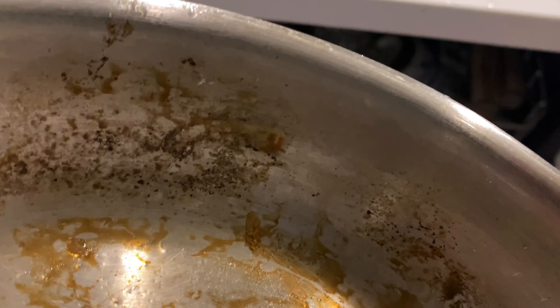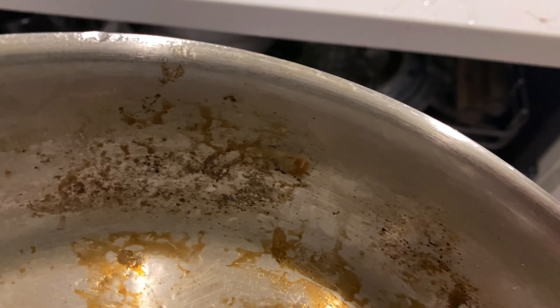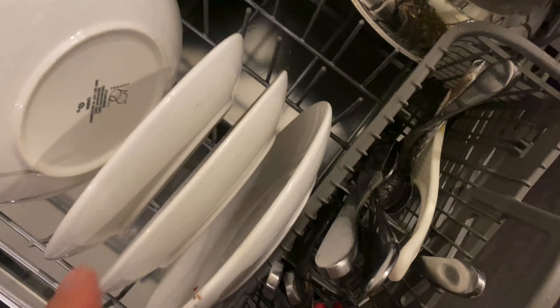Here's a pan with some fried egg stuck on there. We're going to see if the sensor mode can clean this. It also needs scrubbing because there's some burnt-in oil that probably won't come out in the dishwasher — I'll need baking soda and a scouring brush for that. But I'm focusing on the egg; see if sensor mode can get it off.